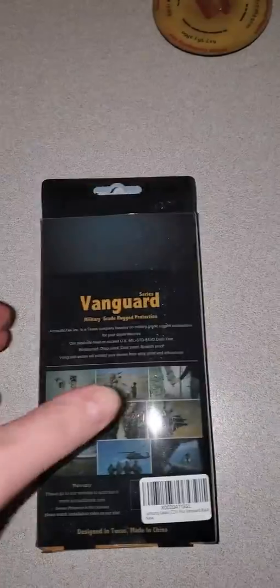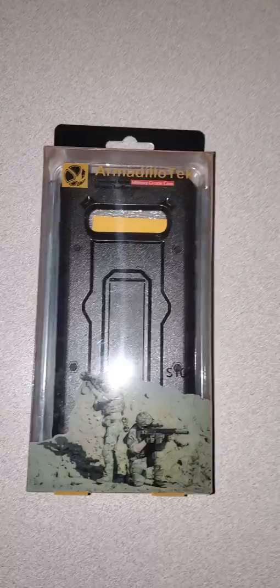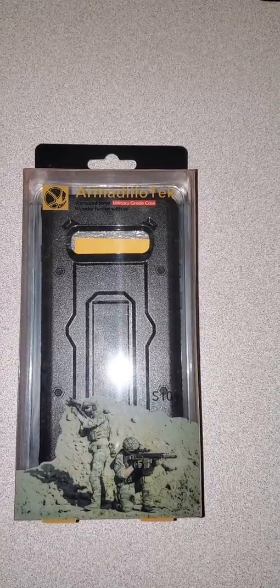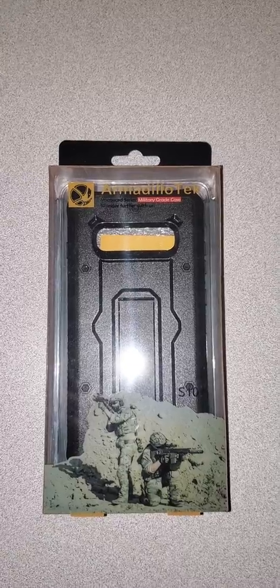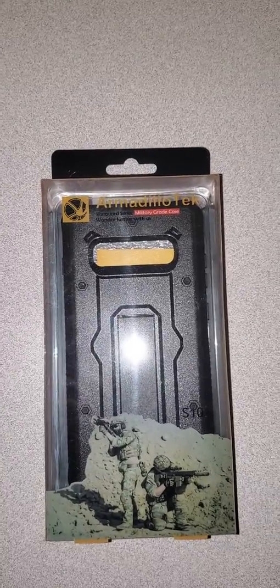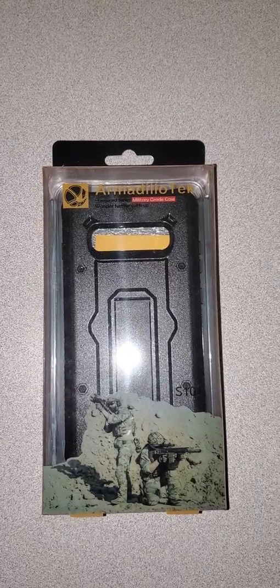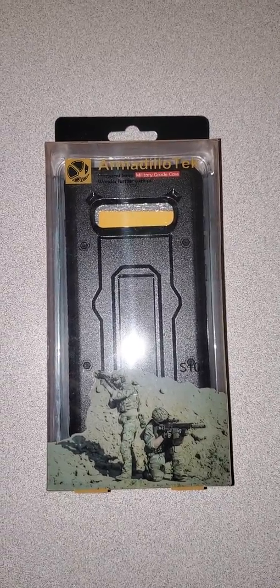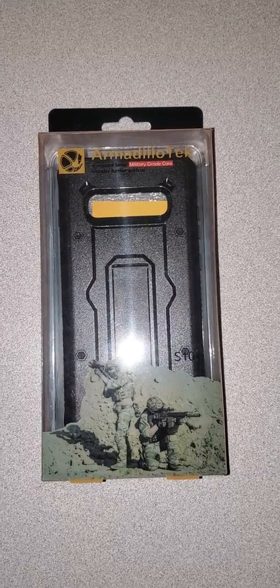The phone came with 8 gigabytes of RAM and 512 gigabytes of storage. Approximately 50 gigabytes of storage was used up and close to three and a half gigabytes of the RAM. I worked it down to about two and a half gigabytes of RAM after disabling a bunch of apps and removing some of the games and stuff.